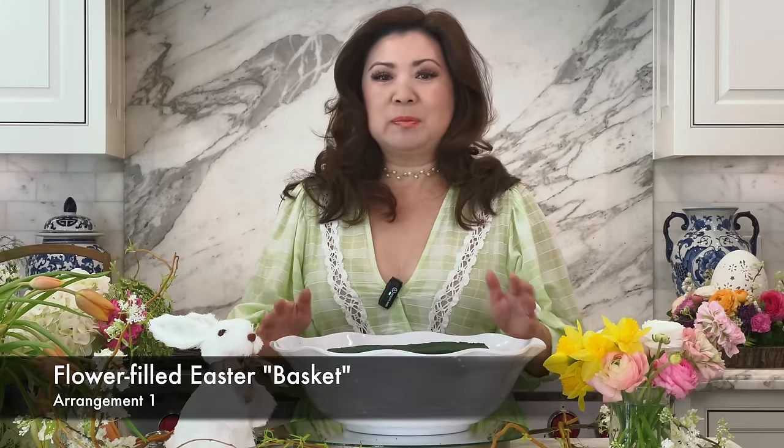Today we're going to be making three adorable Easter arrangements. We're going to make this beautiful Easter egg tree, this adorable Easter basket arrangement, and these cute cabbage rose centerpieces. So let's get started.